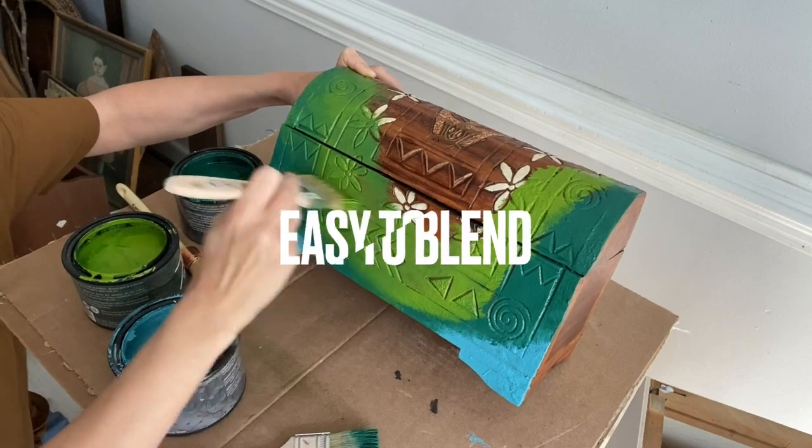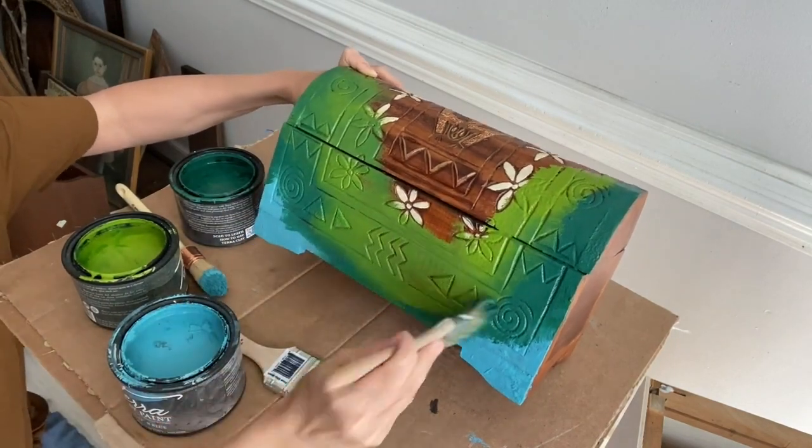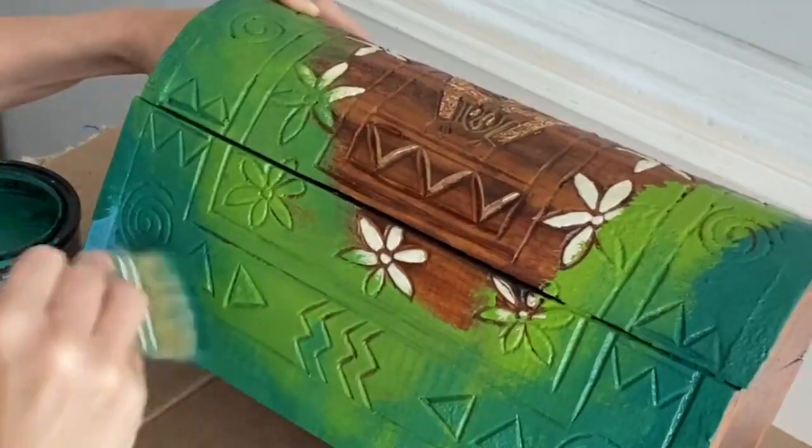Dry times for Terra clay paint are at 77 degrees Fahrenheit and 50% relative humidity. Cool temperatures, high humidity, thickness of your paint, or poor ventilation could extend your dry time.